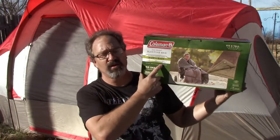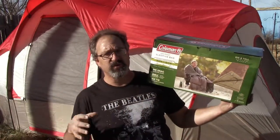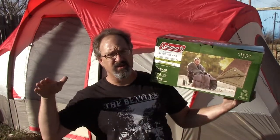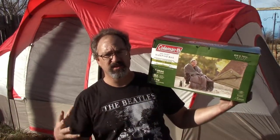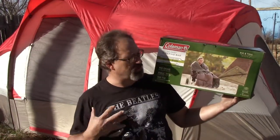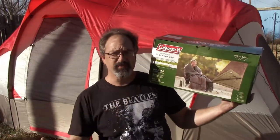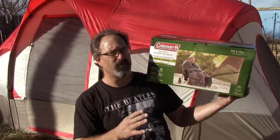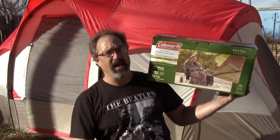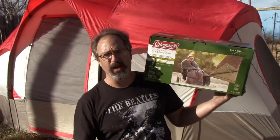The Coleman comfort range on this is 30 to 50 degrees Fahrenheit. So it's supposed to be on the cool side of things — not cold. You're not going to be in sub-zero temperatures and be able to sleep in this. But you're supposed to be comfortable. From everything I've ever seen, people have a hard time really understanding what those numbers mean, so I'm going to find out.